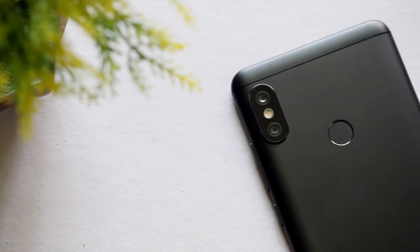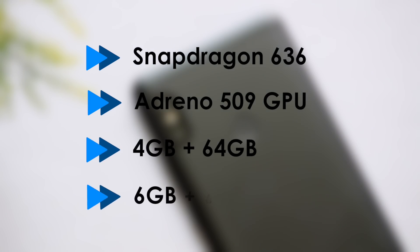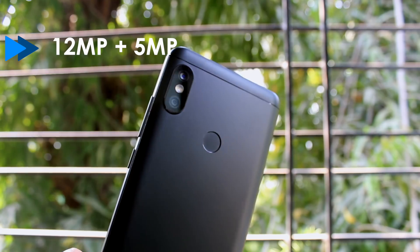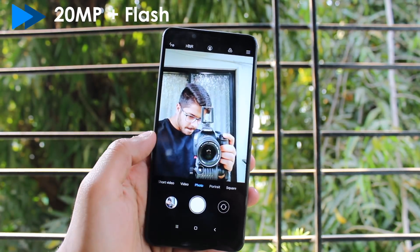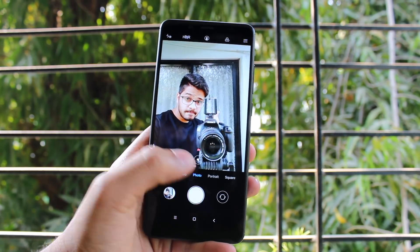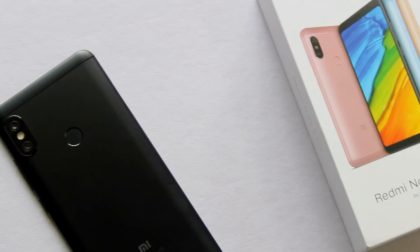Let me give you a quick overview of the specs. The Redmi Note 5 Pro comes with a Snapdragon 636 processor and it has two options: one with 4GB RAM and the other with 6GB RAM. Both come with 64GB internal storage. Talking about the cameras, it comes with a dual camera setup at the back — one is a 12MP sensor and the other is a 5MP depth sensing sensor. The front camera is a 20MP shooter with an LED flash. Both the front and rear cameras have portrait mode and I will have to test it out more before I can give my final verdict.